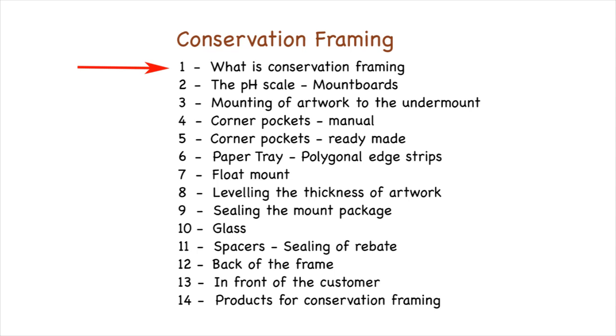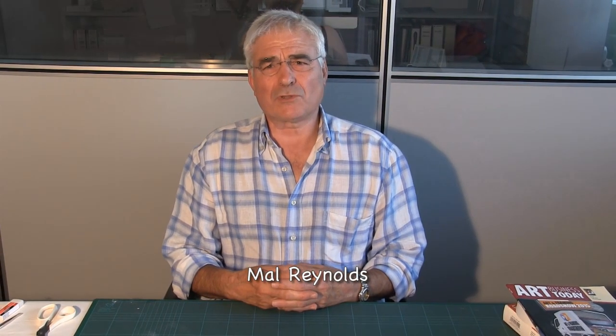This is video number one of the course on conservation framing carried out by Rinaldin. Allow me to introduce myself. My name is Marl Reynolds. I'm a bespoke conservation picture framer.